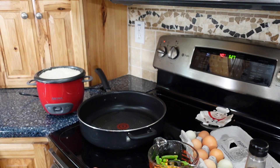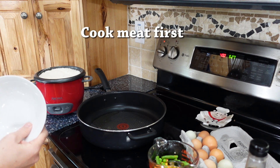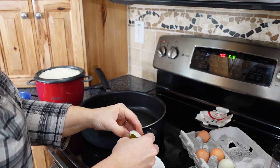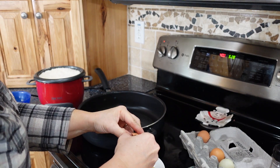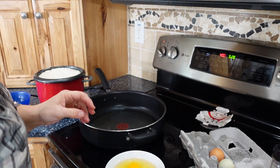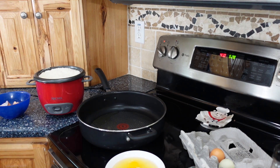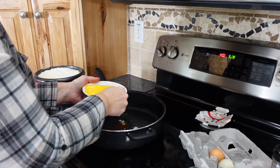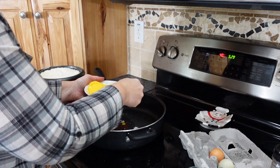Believe it or not, this is all it takes to make incredible fried rice. I'm going to make this vegetarian style, but you could absolutely add some ham chunks or any other kind of meat. We like vegetarian style — we have chickens so we always have fresh eggs. If we didn't have fresh eggs, you could absolutely use freeze-dried raw eggs and cook them up. I don't add salt because I'm using soy sauce, and there's just a lot of salt in that.